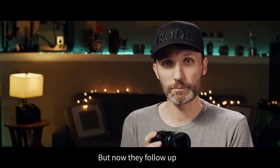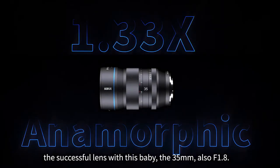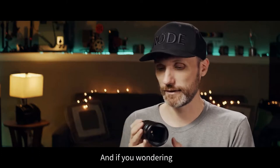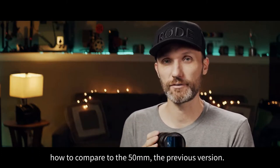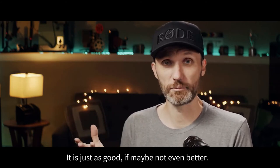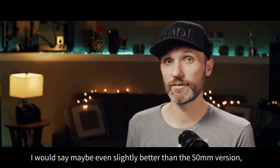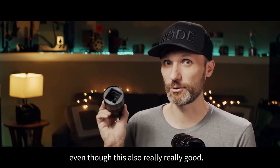Now they've followed up their successful lens with this baby. It's the 35mm, also f1.8. And if you're wondering how it compares to the 50mm, the previous version — it is just as good, if not even better. I would say maybe even slightly better than the 50mm version, even though that was already really good.